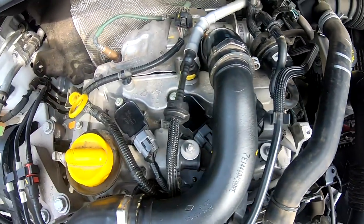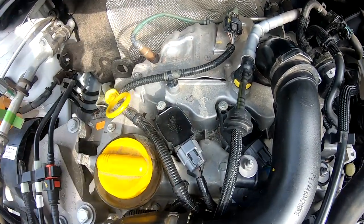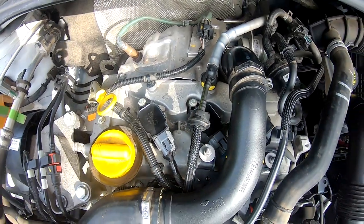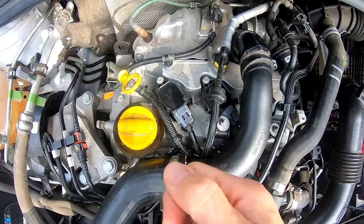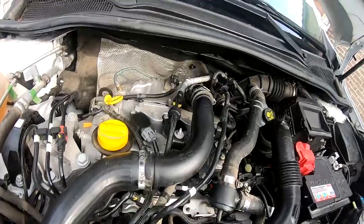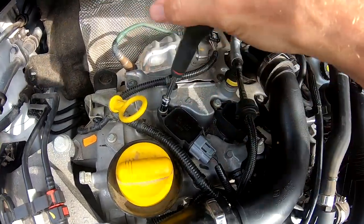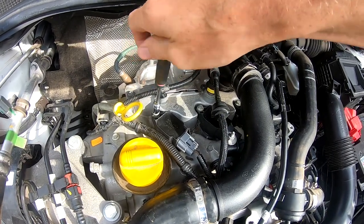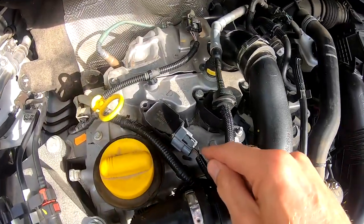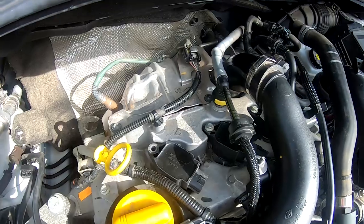We are going to replace the spark plugs underneath the bobbins. First we have to disconnect the electricity and unscrew that bolt — it's a size 8 — and then we can take the bobbin out. If your engine is full of dust or sand, the best thing you can do is use some compressed air to blow all the dust away before starting the work. With the size 8 you can unscrew this bolt.